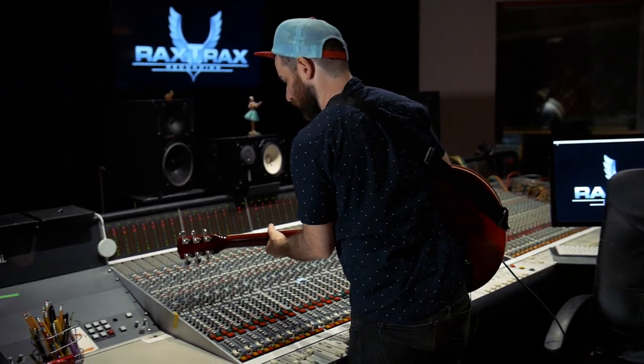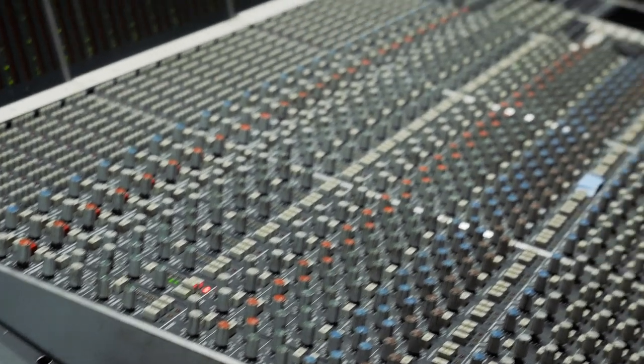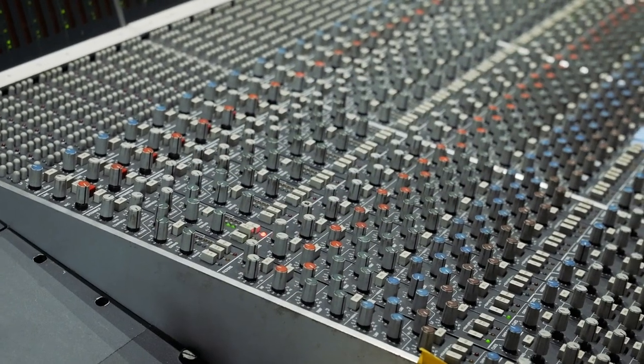We're doing this on an SSL today, but it's really easy to do in Pro Tools on whatever noise gate you have — like the Avid noise gate or whatever. All you have to do is take a bus from whatever channel you're working with. So if you're working on the drums, you set up a send off of the drums and make it a pre-fader bus. Then in your noise gate, you set up the side chain input to be external and set it to whatever bus you're working with.